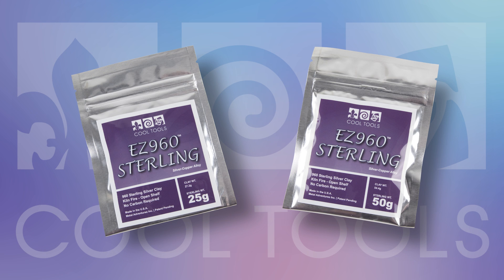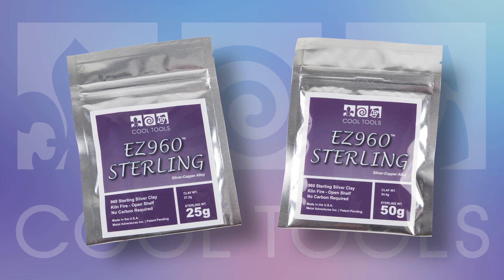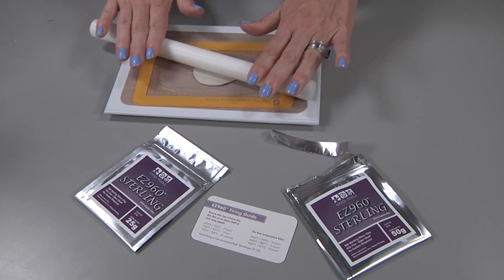Introducing EZ960 Sterling. EZ960 Sterling Silver Metal Clay is the first of its kind. Start creating right out of the package — no mixing required.